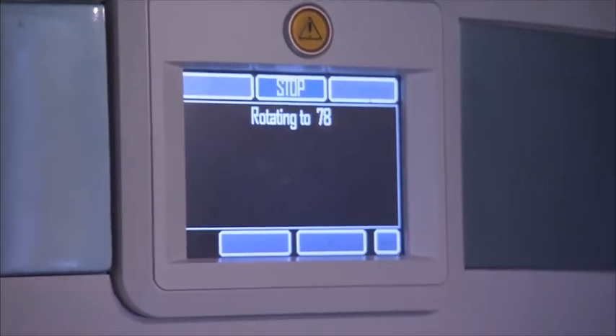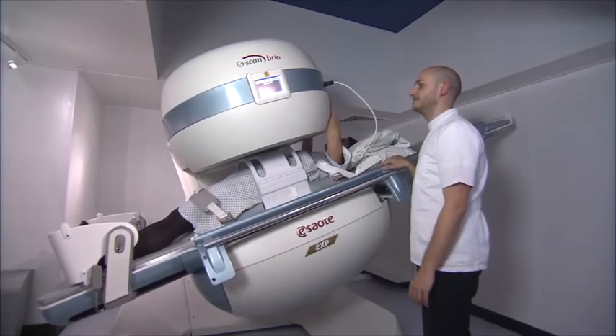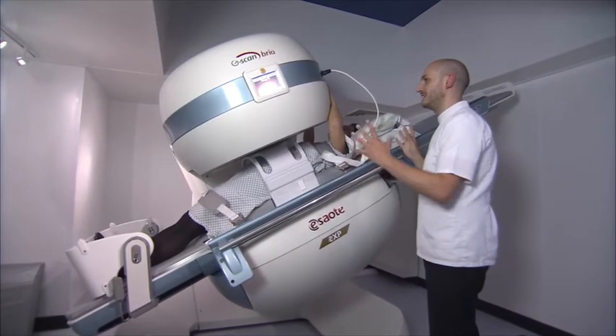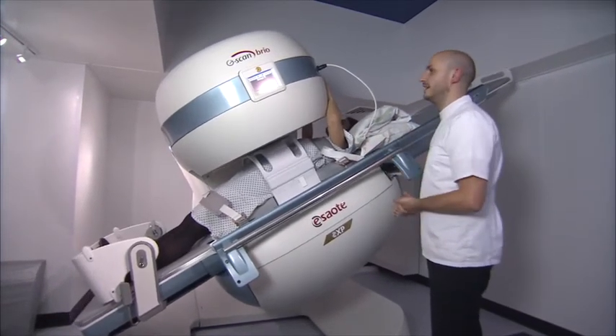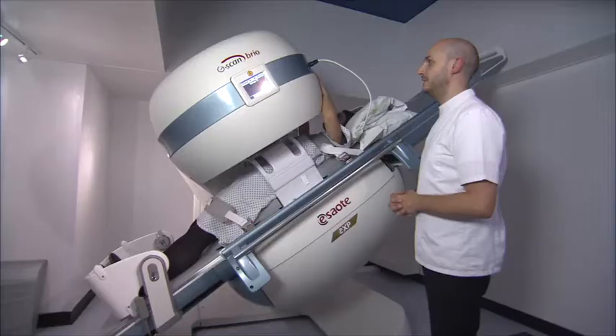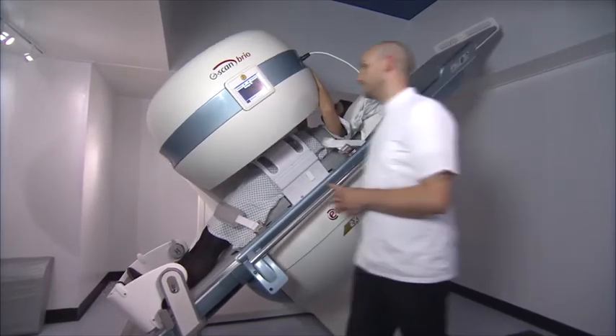Once we've got the patient in the right place, we press a couple of buttons on the side which tilts the magnet upright. It then remains stationary with the patient in position for about six or seven minutes while we do the weight-bearing scan. Once we're happy with that scan, we come back in, lie the patient back down again, and proceed with the supine examinations.